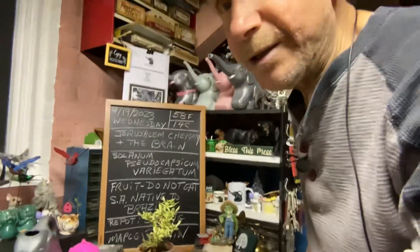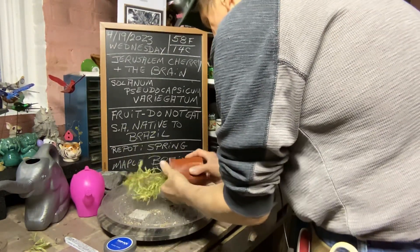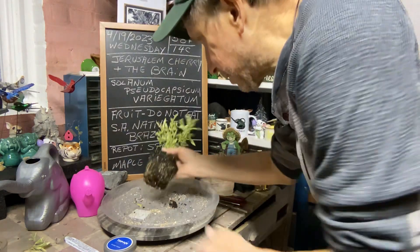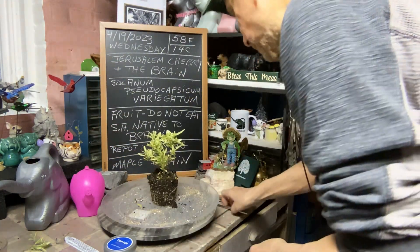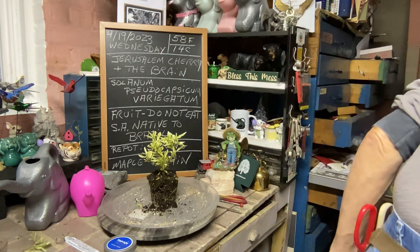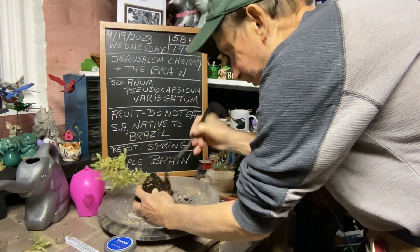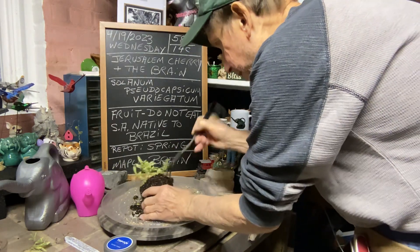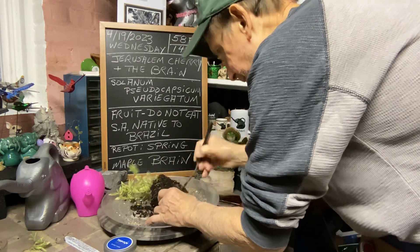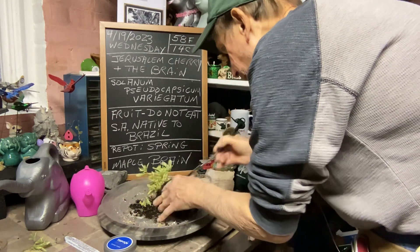Let's take it out. I'm going to do an experiment with the maple brain, so let me set this aside so you can see. You can see it's got a nice root system. I'm going to work left-handed so you can see what I'm doing. With my handy dandy root rake, I'm just going to tap it in and ease out the soil the best we can.